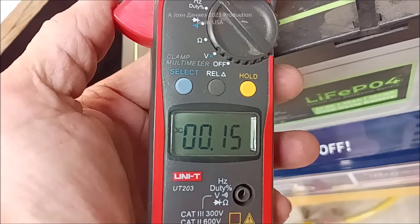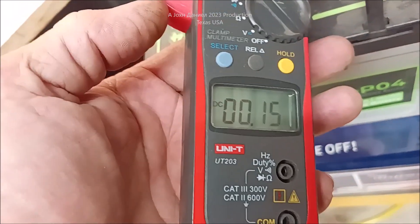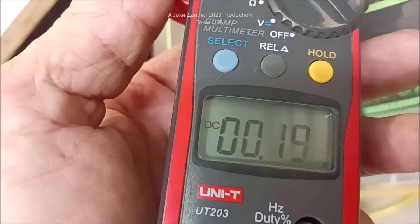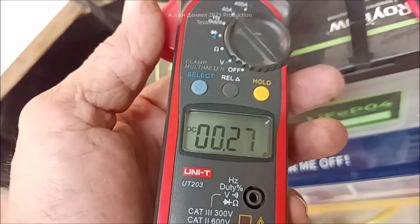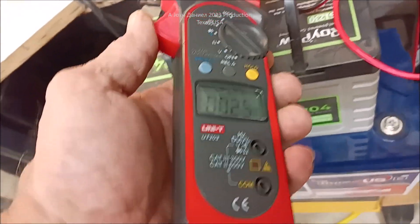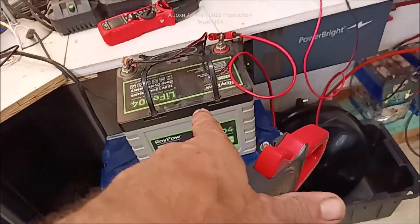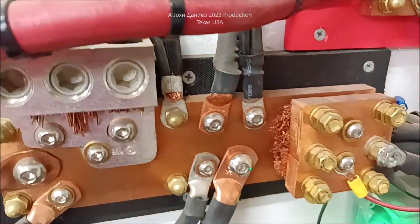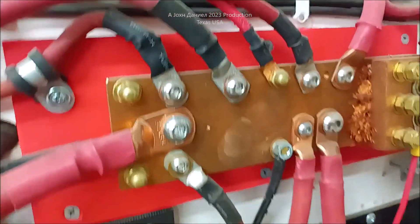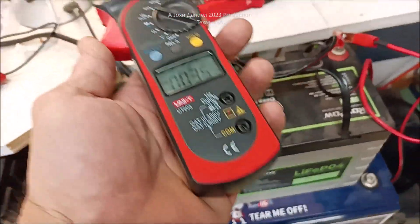Currently it's flowing power back into the battery — you saw how that minus went away. It's on DC and now it's flowing a quarter amp into the battery, and as more solar is produced the more it will flow back into the battery. This is a lithium battery getting its power from the lead acid right now.